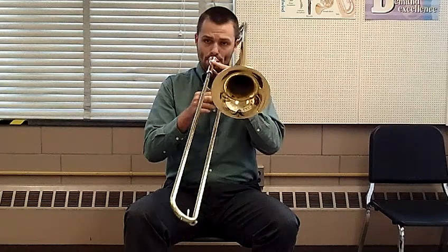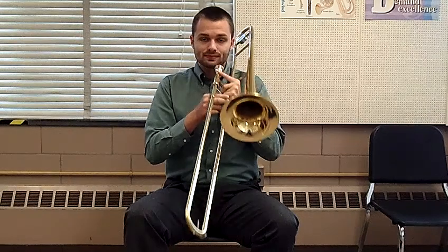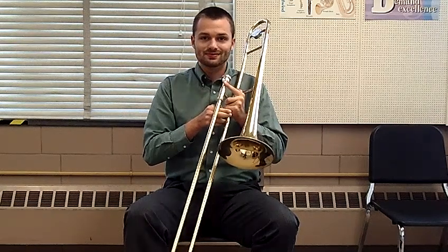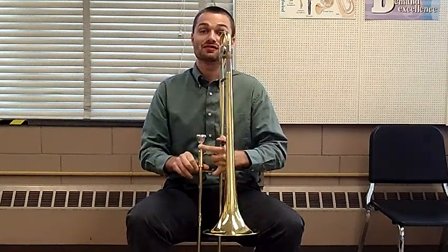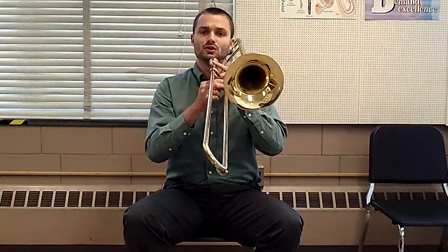And the doo-doo. Now the final step is to play a note on trombone while doing these articulations, so we're going to use B-flat do as our starting pitch. Let's play that note, B-flat do. First we're going to do doo-doo.